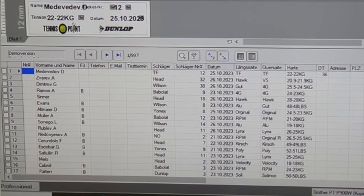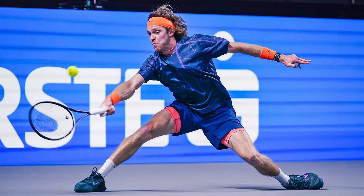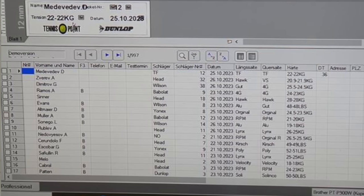Lorenzo Sonego uses all the power soft in a Blade 98 pro stock, at around 19 kilos — he's usually around the 20 kilo mark, 44 pounds. Rublev now strings with Lynx Tour, having switched from Luxilon Adrenaline; he moved from Wilson 6195 to the Gravity Pro and strings at 26 kilos mains and 25 kilos crosses — pretty high tensions, but he hits the ball like a madman. Nedovesov uses RPM Blast mains with Luxilon Original crosses in a Pure Drive at 26.5 kilos mains and 25.5 crosses — you want to go a bit higher on these rocket-launcher rackets.